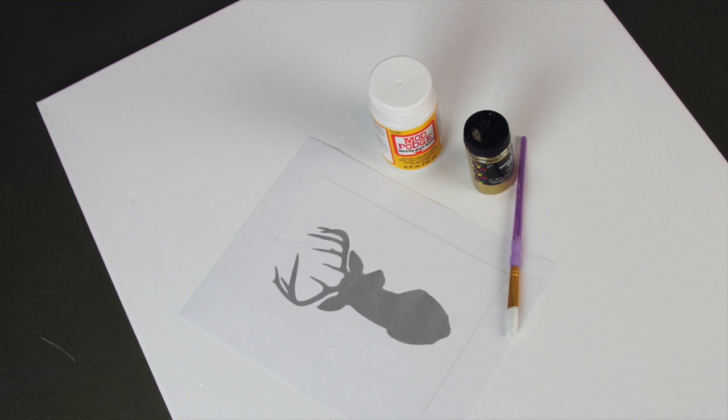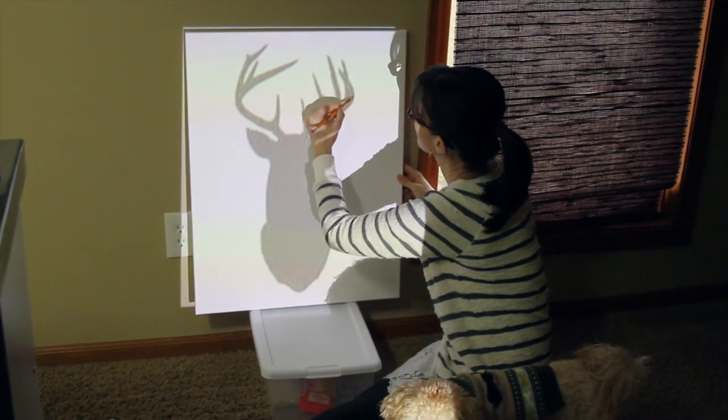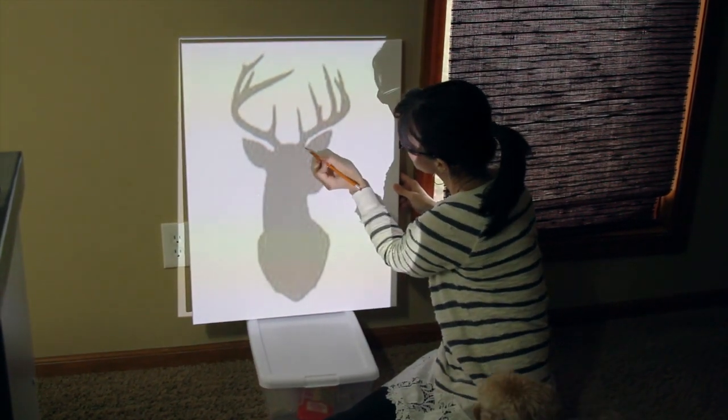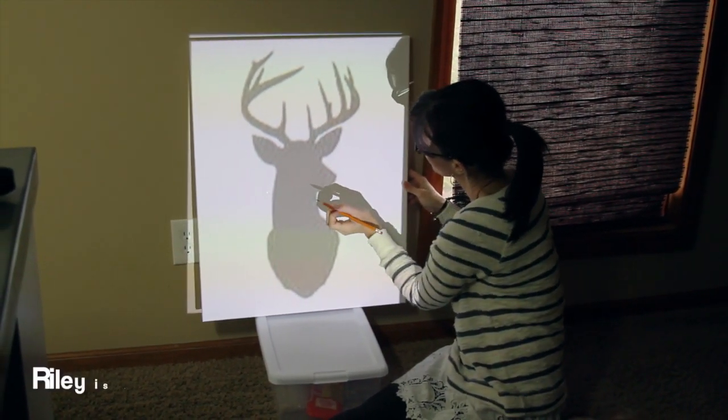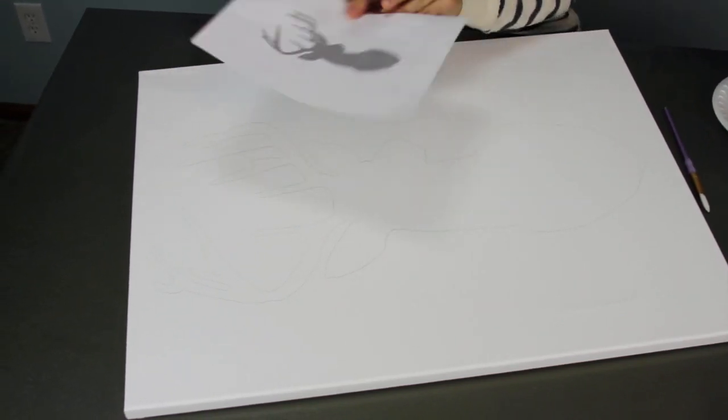First off, you have a couple of options for your design. I'm using a portable projector that I love to use for these types of projects, but if you don't have that, you can go to showmecute.com and print off the template that I have there for you. If you're using a photocopy template, you want to cut that out and trace it onto your canvas.